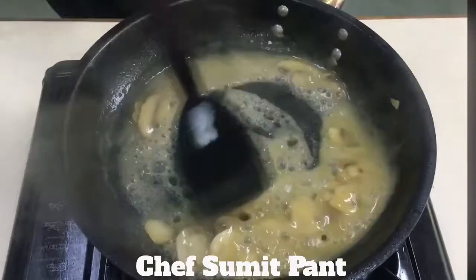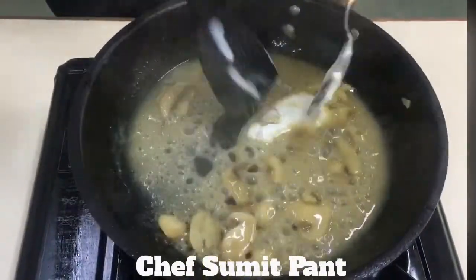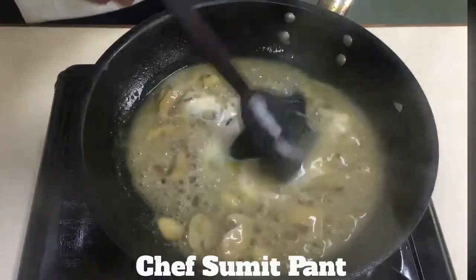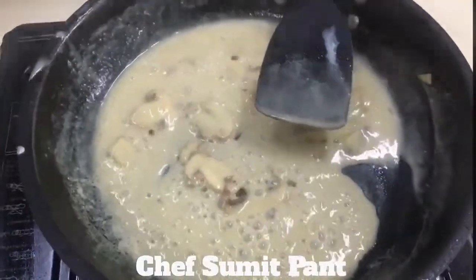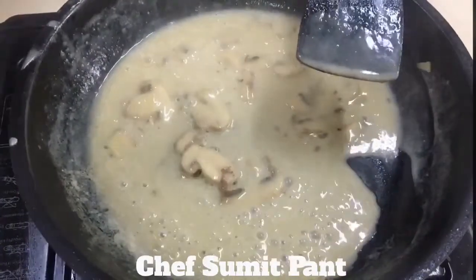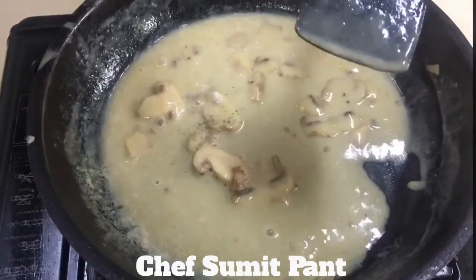So now I am going to add a touch of cream to finish my sauce. Then I am going to season my sauce with a pinch of salt and half a pinch of black pepper.